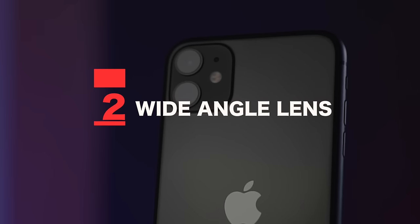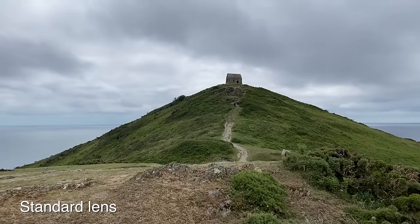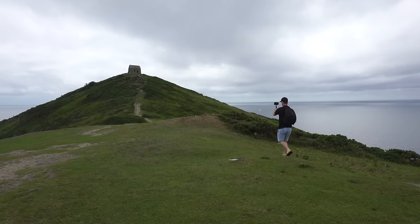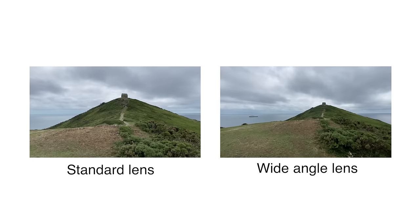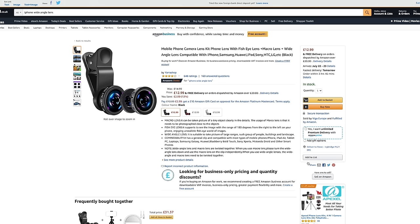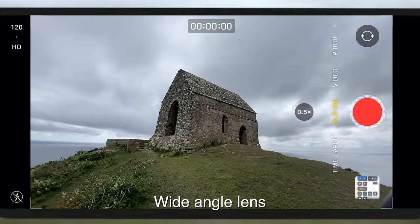Tip number two: use a wide-angle lens. This will make a huge difference when first starting out. Just look at the difference between these two shots — one shot with a standard lens and one with a wide-angle lens. Although I'm walking at the exact same speed in both shots, there's a much greater sense of movement with the wide-angle shot because we can see more elements moving within the frame. If your phone doesn't have a wide-angle lens built in, I highly recommend getting one. You can pick these up relatively cheaply and they screw onto the front of your phone.